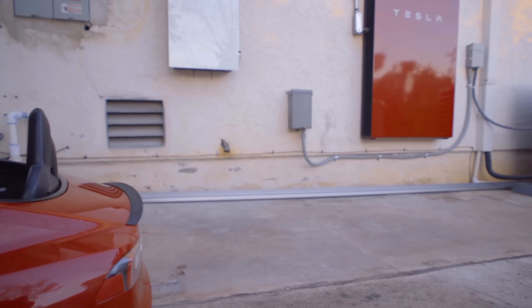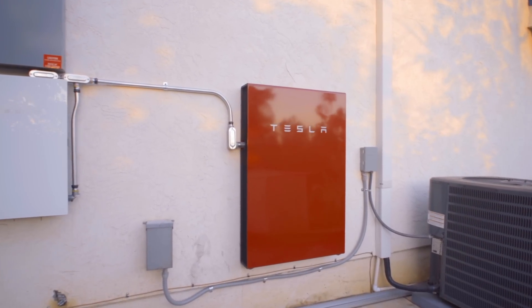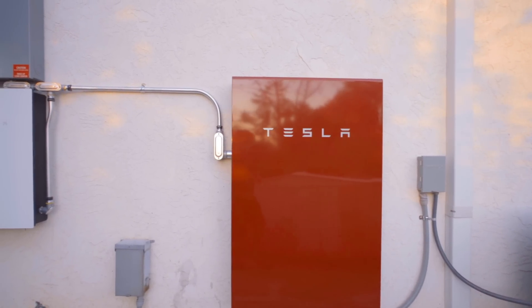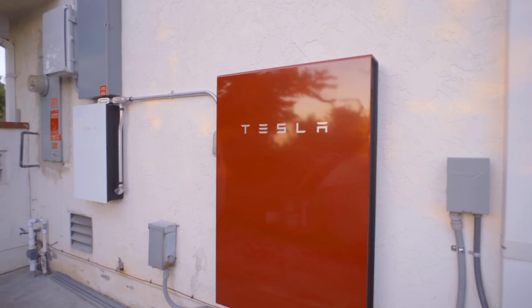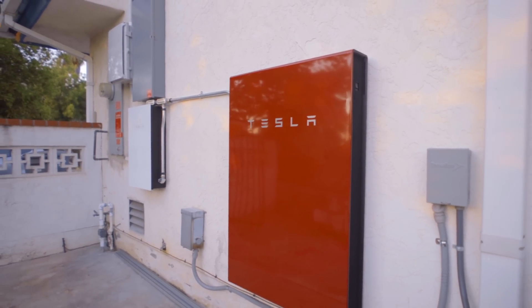Now let's talk about what type of mode and user you might be. If you have solar, you're either a net energy metering customer or you're not. Net energy metering means if you make one extra kilowatt hour today and need one tomorrow, they offset and your bill could be zero. If you don't have net energy metering, or if your buyback rate is poor — say they charge you $0.20 per kilowatt hour but only credit you $0.05 — then a Powerwall really makes sense: store excess solar and use it at night without involving the grid.